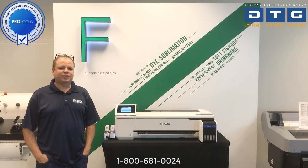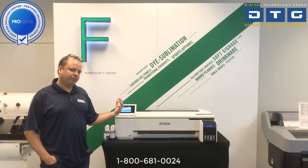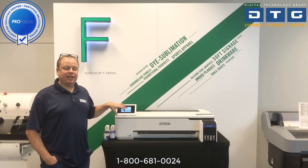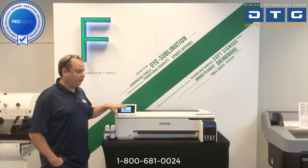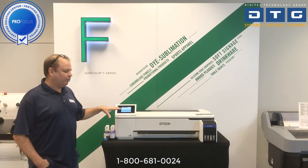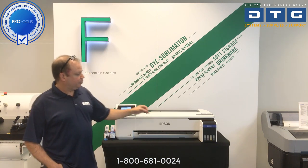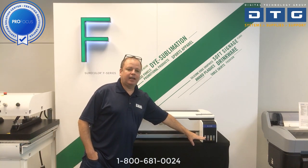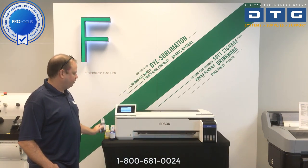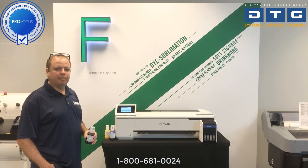The initial ink charge is finished now. One interesting thing: when we first started, the front panel said it would take about 75 minutes, but it was nowhere near that — it was about 30 minutes. So don't be alarmed when you see that 75-minute estimate. It does consume some ink since that ink had to go into the plumbing. At this point we're going to take the remaining ink in those bottles and go ahead and fill up the rest of those tanks.